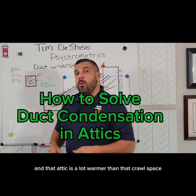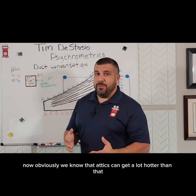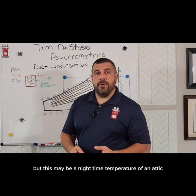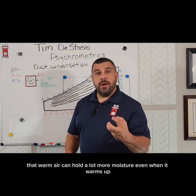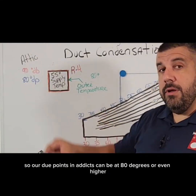We are in an attic, and that attic is a lot warmer than that crawl space. Let's say that attic is 90 degree dry bulb. Obviously, we know that attics can get a lot hotter than that, but this may be a nighttime temperature of an attic. Because we're a lot warmer in that attic, that warm air can hold a lot more moisture. Your dew points in attics can be at 80 degrees or even higher.